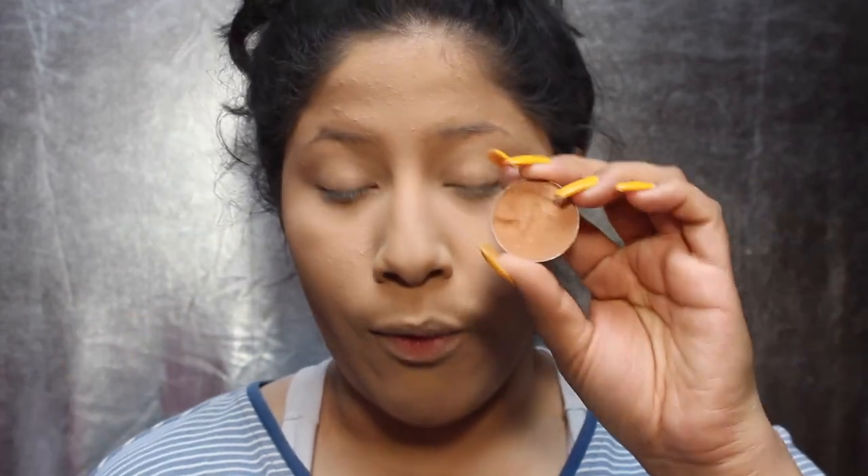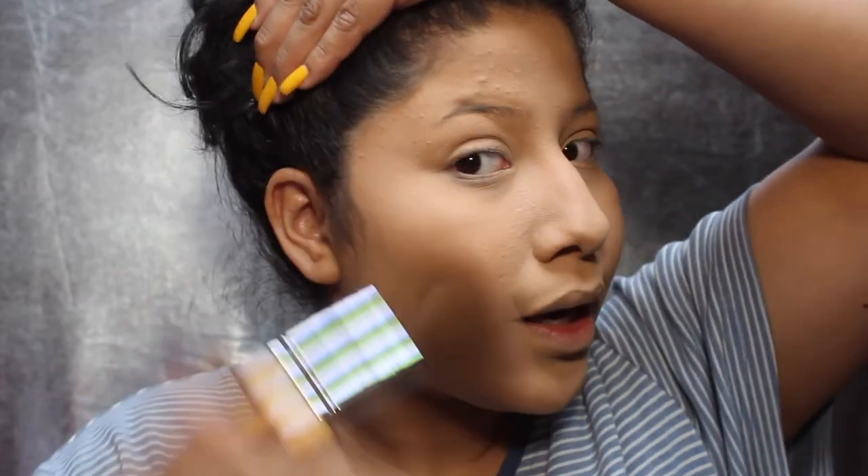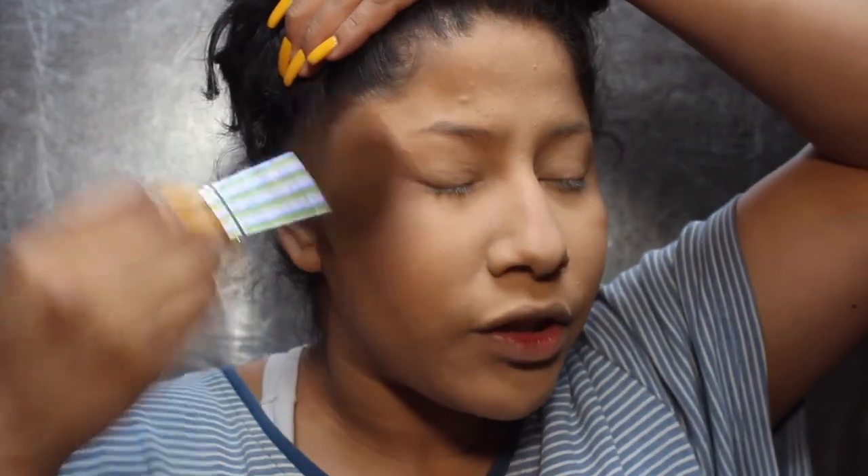I grab a big fluffy brush by e.l.f. — it's a total face brush — and my favorite bronzer, which is the Hoola Bronzer by Benefit. I also found these little bronzing palettes at TJ Maxx for about $4 each — a lighter one, a darker one, and this one in medium which adds a lot of warmth to my skin. It's in Nutmeg from the Contouring Kit by Anastasia. I mix a little bit of the Hoola Bronzer with this one and apply it with the big fluffy brush, which just blends everything out for you.